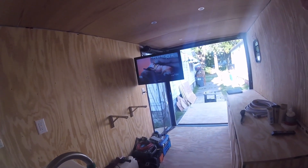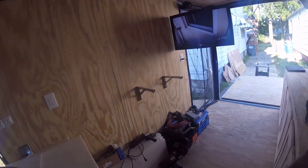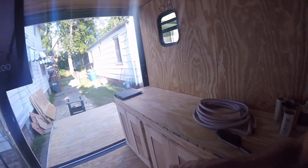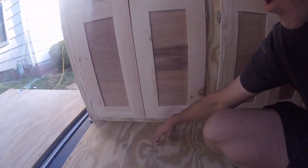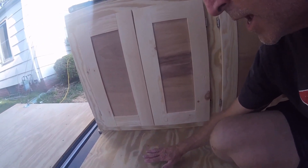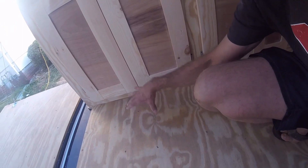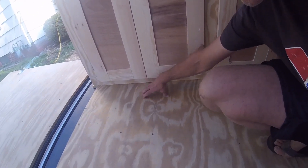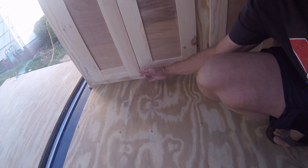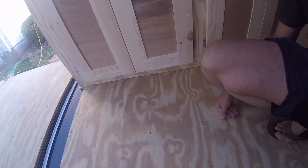That pretty much brings us up to speed on where we are and where we're going. I mentioned the plumbing. I also have to put the bike mounts in — what I think I'll do is cut out a square on a hinge so it flips up and the bikes mount to it. That way the bike mount isn't always up and in the way getting kicked and tripped over — when it's not needed, just flip it under.